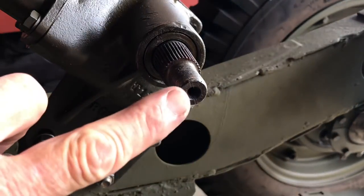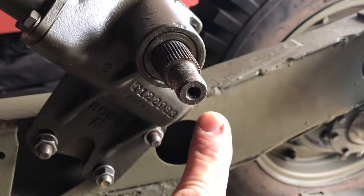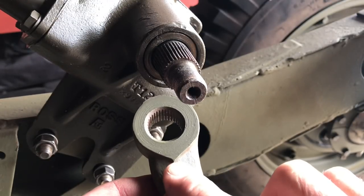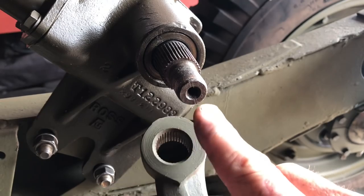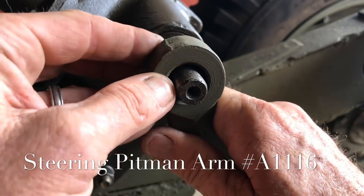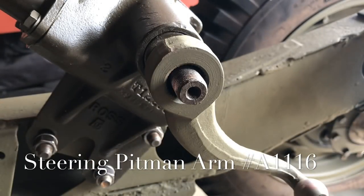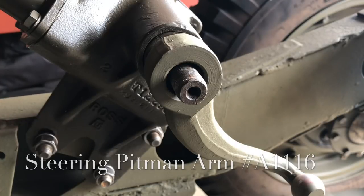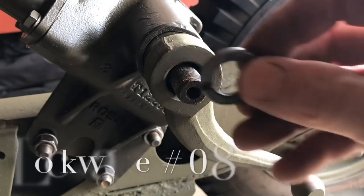The next step is to install the pitman arm onto the sector shaft. If you look at the sector shaft you'll see a little groove machined into the end of it, and that groove will line up with the point — I'll call it the teardrop — towards the bottom of the pitman arm. Put the ball towards yourself or away from the frame, line up that groove with the point on the pitman arm, and press it onto the sector shaft. The splines are clean and it goes on really nice and easily.